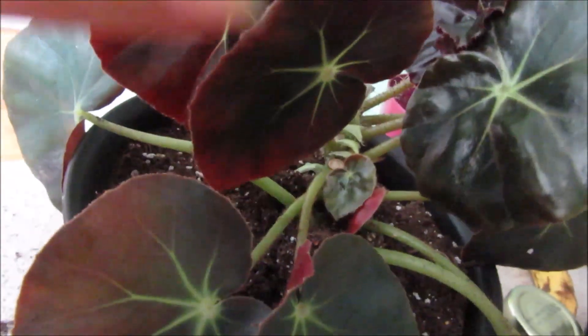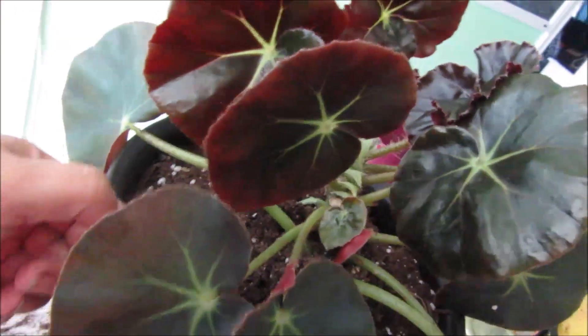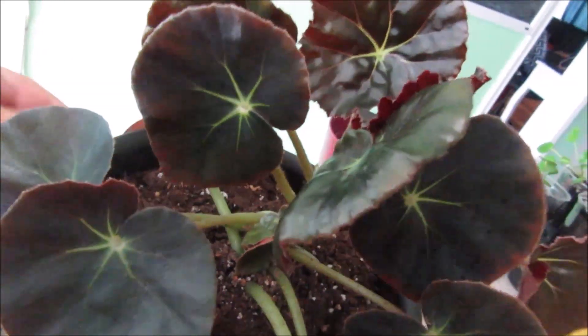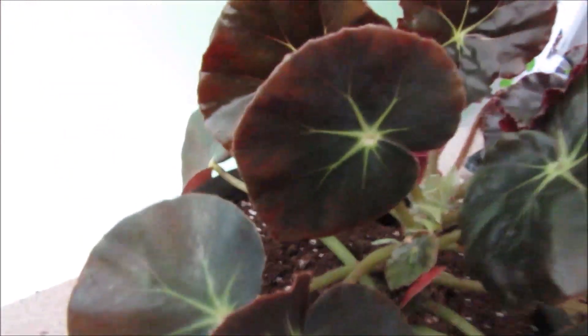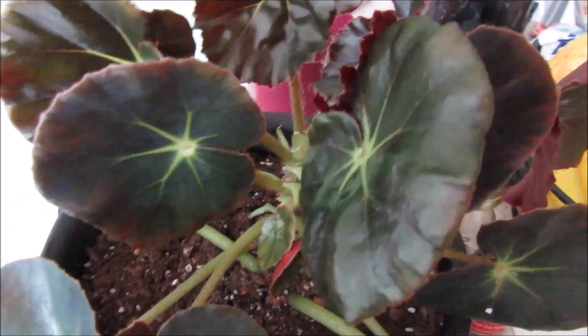Hopefully she grows even bigger. I'll do some more cuttings, root them in water, and then sell them — that's what I do, sell them. Alright my friends, it's a very short video of this lovely beautiful plant.